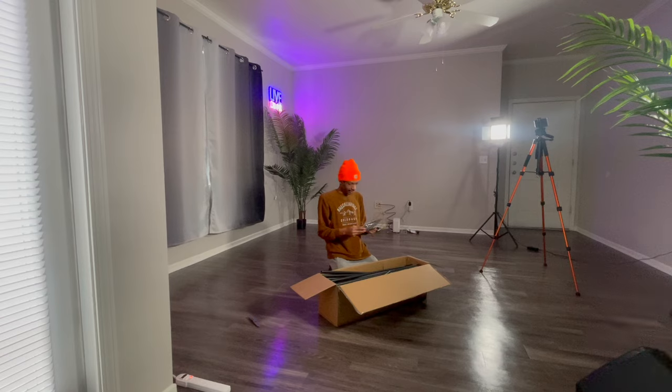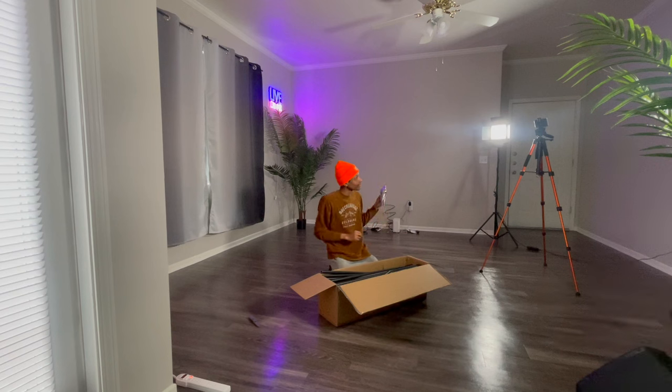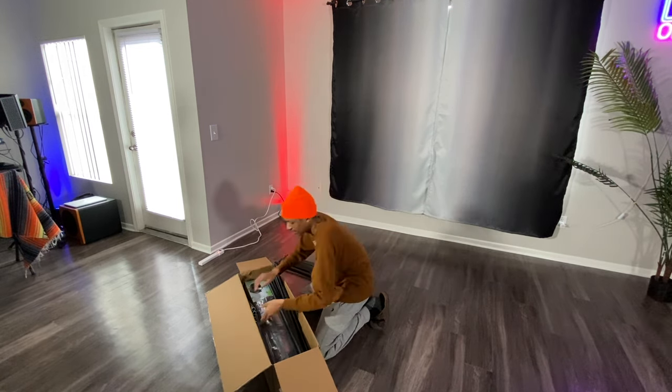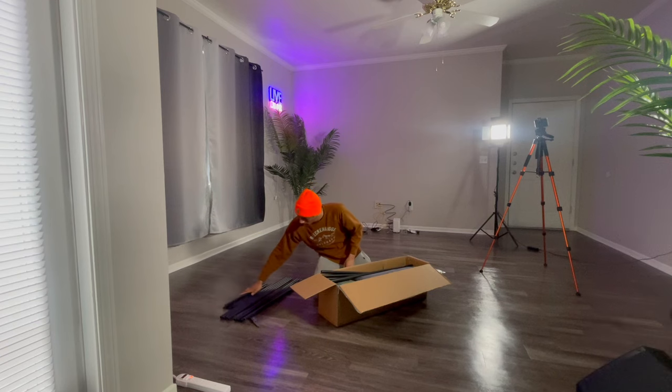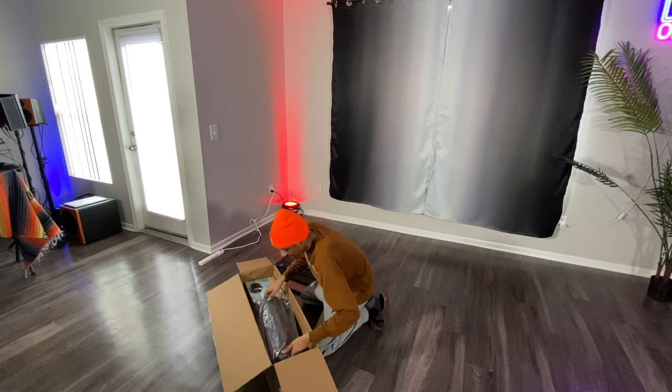The sauna actually comes with two different options — you can go without the red LED lighting. There's some component for the sauna but I have no idea what they call it, no label for it. We got all these holes here, more holes, more holes.